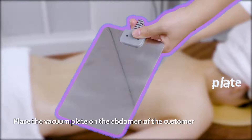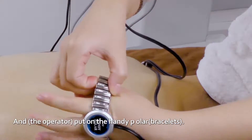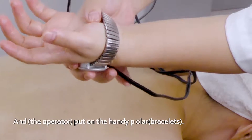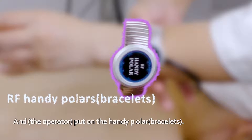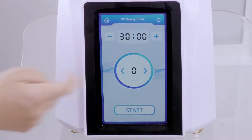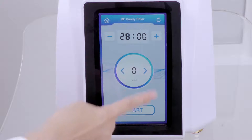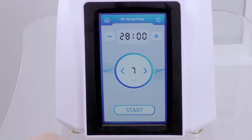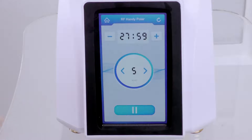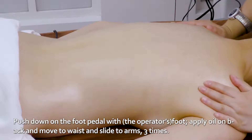Place the vacuum plate on the abdomen of the customer and put on the handy parlor. Push down on the foot pedal with foot. Apply oil on the back and move to waist and slide the arms three times.